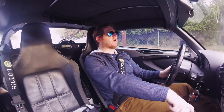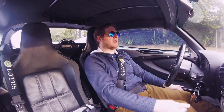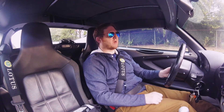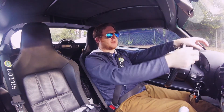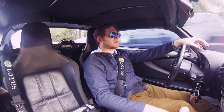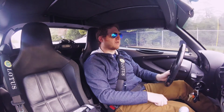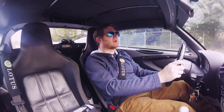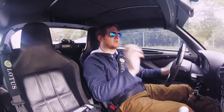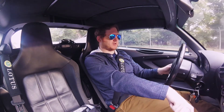Another thing to look out for are the front turn signal indicators. The indicator lamps on the front clam are secured with clips inside, and those clips have a tendency to fail. When mine failed, I was on the highway and the indicator released itself from the clam but was still connected to the wiring loom, so it became like a kite flying alongside me at 60 miles an hour. Thankfully I had paint protection film on the front bumper, so it didn't tear up the paint too much. There are aftermarket fixes that retain the indicator lamp better than the factory solution.